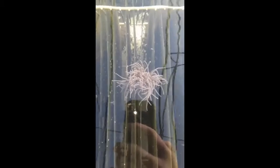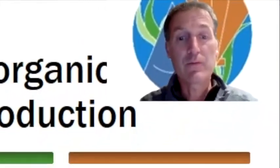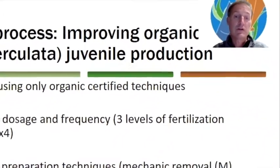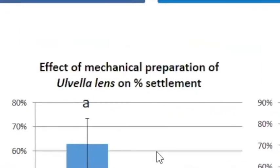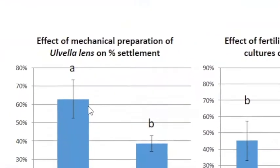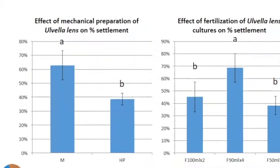We tried to improve the settlement rate and the first growth rate of the larvae, and we compared the dosage and frequency of the organic fertilizers being used across three different doses. We also tried to prepare the plates in different ways, including mechanical removal of the diatom biofilm that covers the Ulvella before settlement. We either scraped the plates manually or rinsed them with a high-pressure hose. As a result, when we scrape the plate manually, plates are cleaner than with a high-pressure hose.